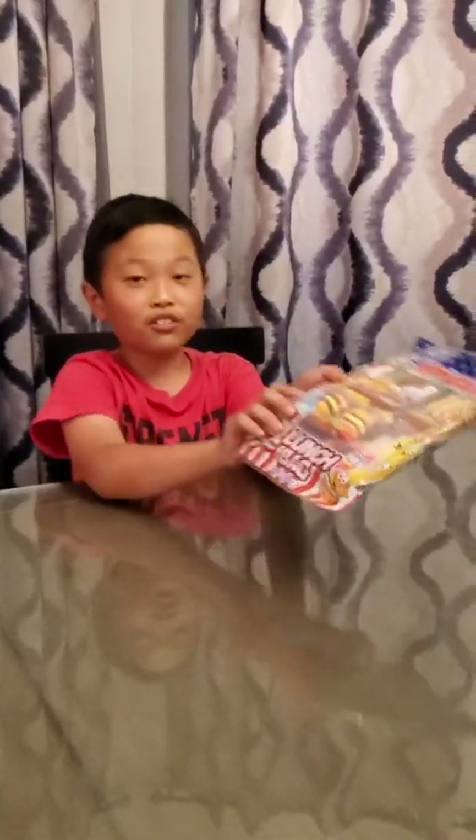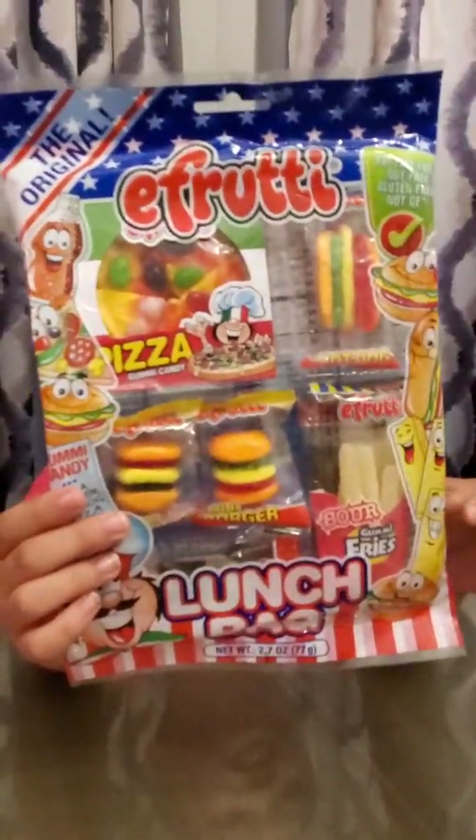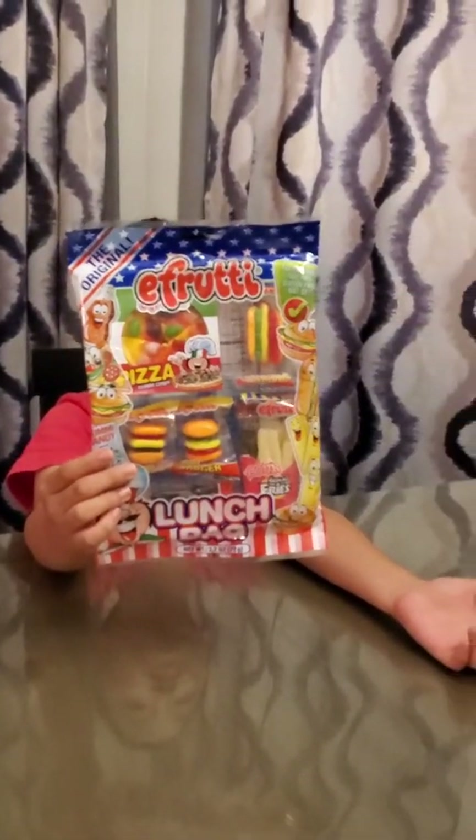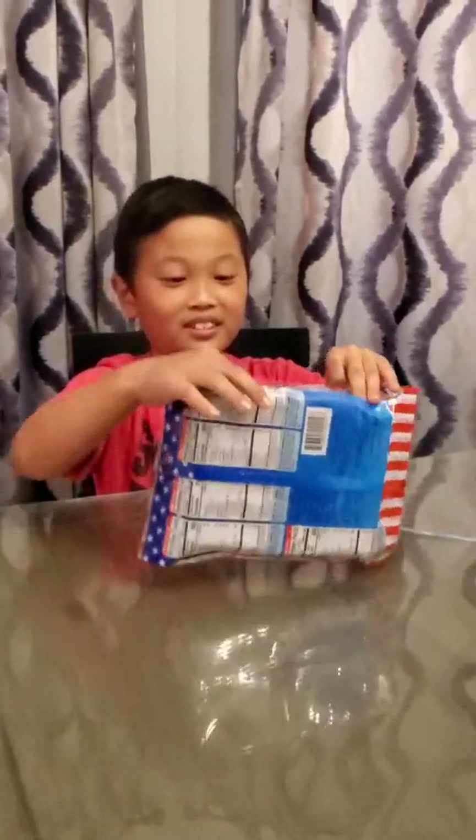Hey guys, welcome back to my YouTube channel, it's me Coofax again. Today we went to Speedway and we found this gummy pack called eFruitti - the original lunch bag. Basically it's gummies, and I will be eating these and rating them on how good they are. So let's get these open at the top.